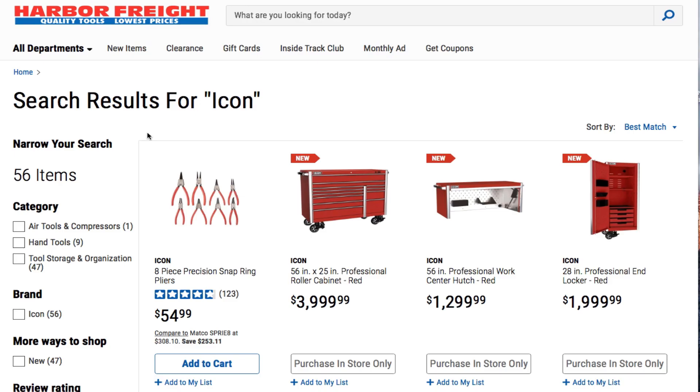Welcome back to another video. Today we got new Icon toolboxes, hutches, side lockers, side end caps or whatever you want to call them. Don't forget to smash the like button, hit the subscribe, hit the bell for more tool reviews and tool deals.